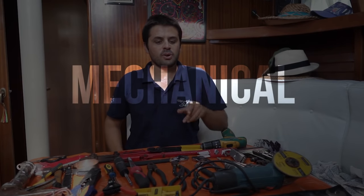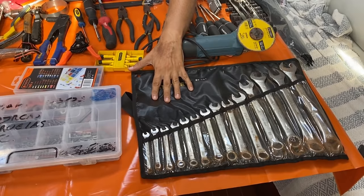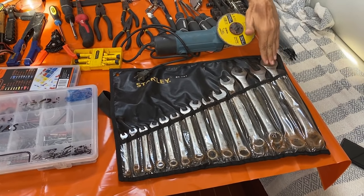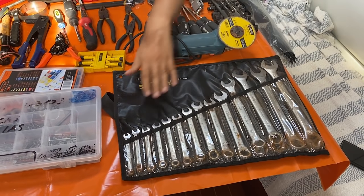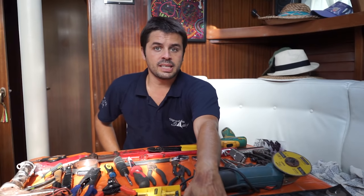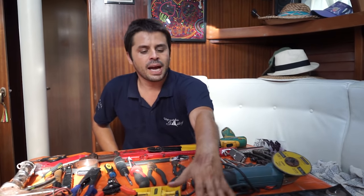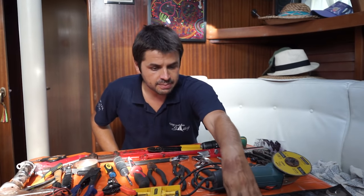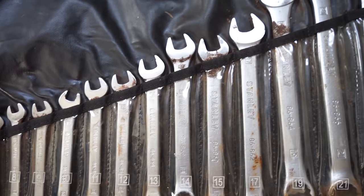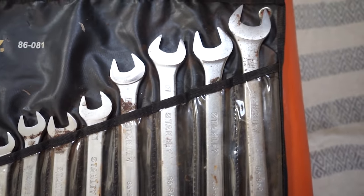Let's carry on and talk about spanners. This kit here, I really like it. Nothing more annoying than having a boat and not having a proper spanner for it. I have one from 7 to 24, and this is metric. Whenever I go to do some maintenance, I take the whole kit. I really like this package — it protects from rust and it's always there. You can always know which one is missing.